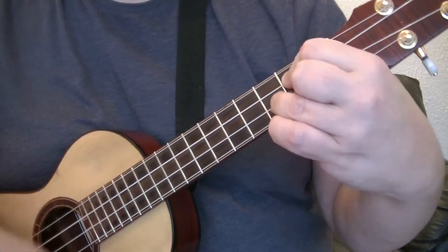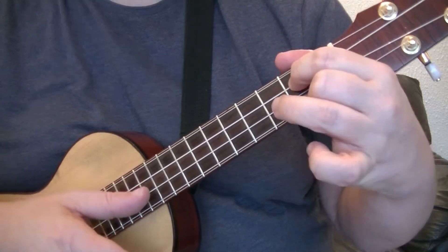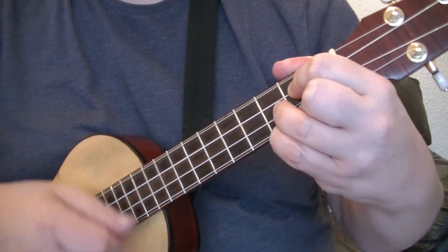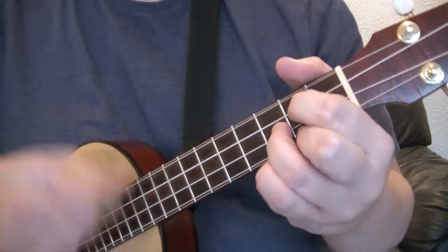So we've got a G shape. I'm going to move this finger out of the way — don't do this yourself. There's your G shape, then you add that little finger. Off again. On again. Off.